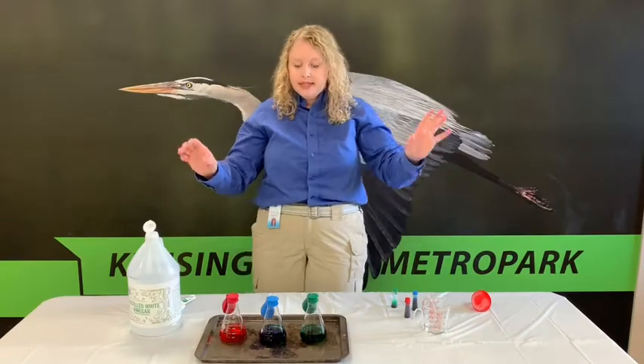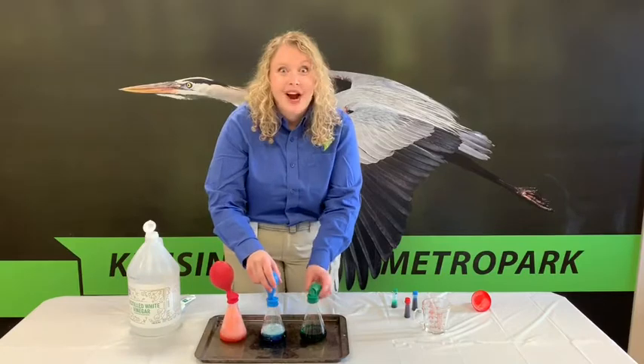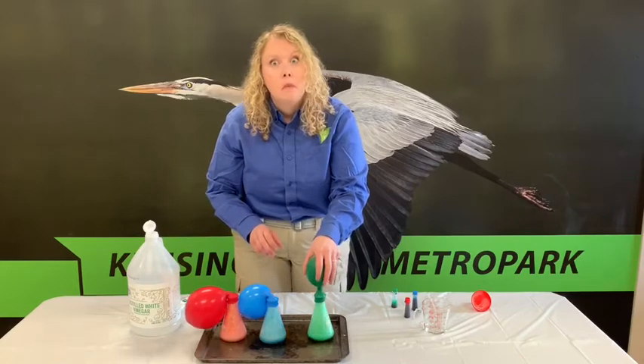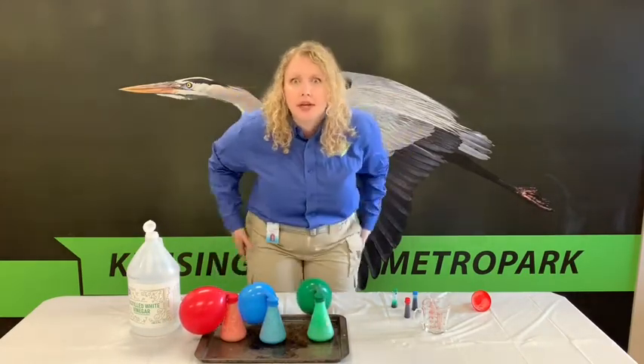Step six is to flip them over and let the reaction start. Woohoo, look at that! Which one do you think is going to make the balloon fill up the most? Let's talk a bit about what's happening here — this is step seven, we get to watch.